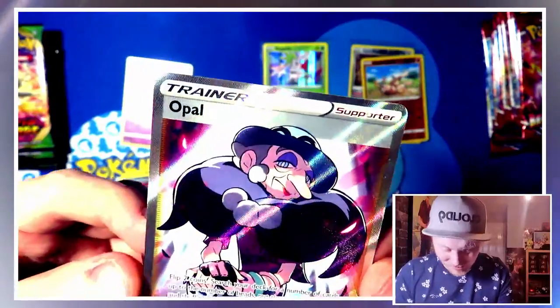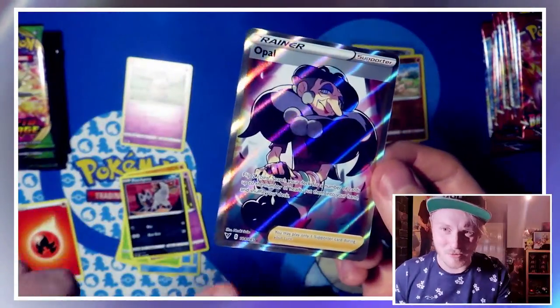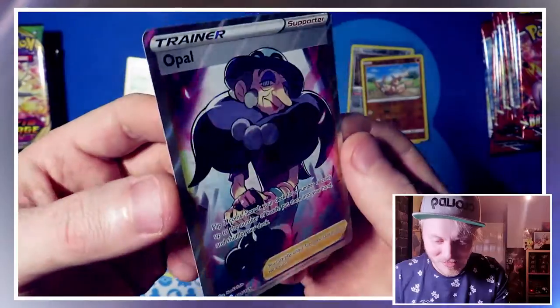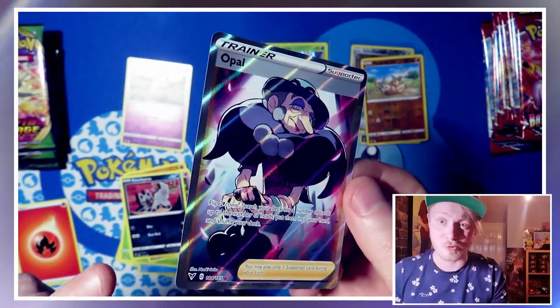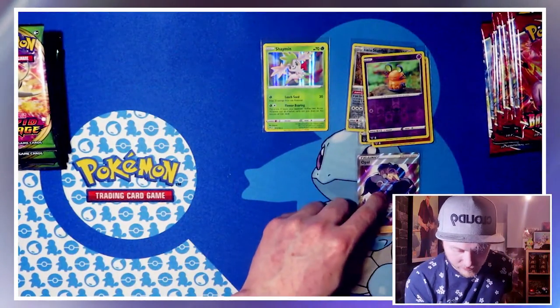And our first big pull of the pack opening — I think we need this one. I think we might have the rainbow but not the normal of Opal, so there we go — very happy with that. She's one of the gym trainers from Sword and Shield — the fairy gym trainer, that's right. We'll sleeve that up. There's that one all sleeved up, we'll pop her down there.